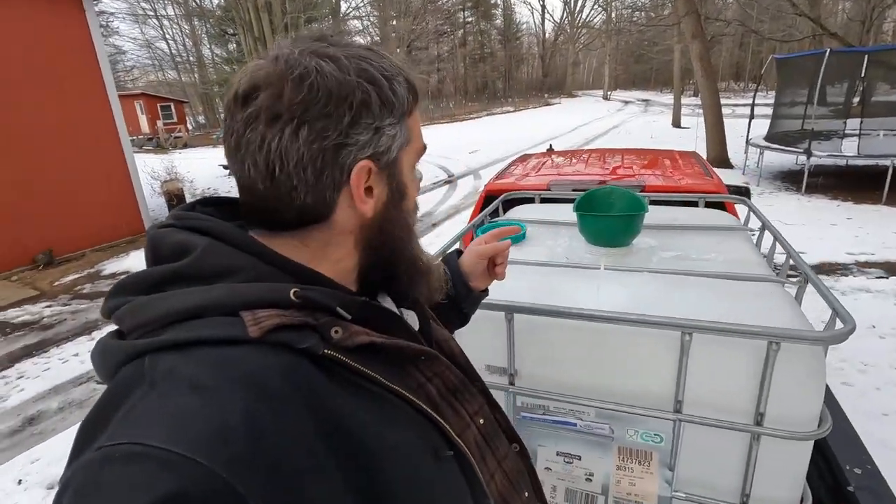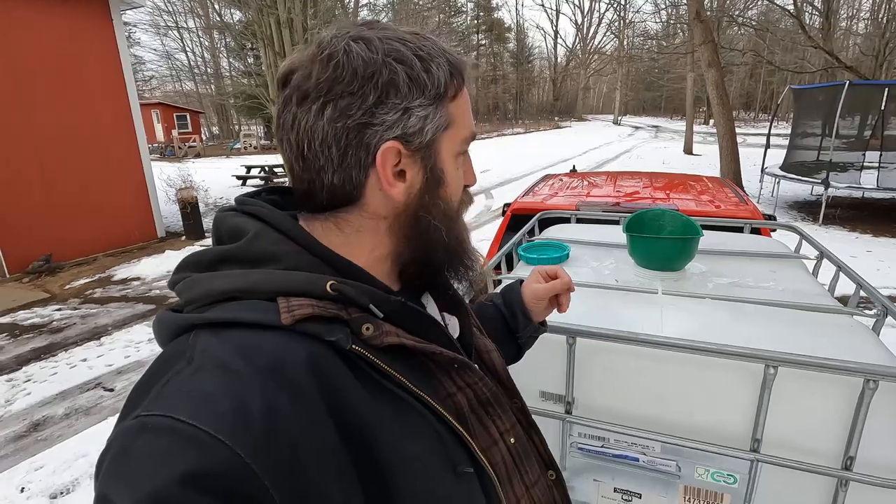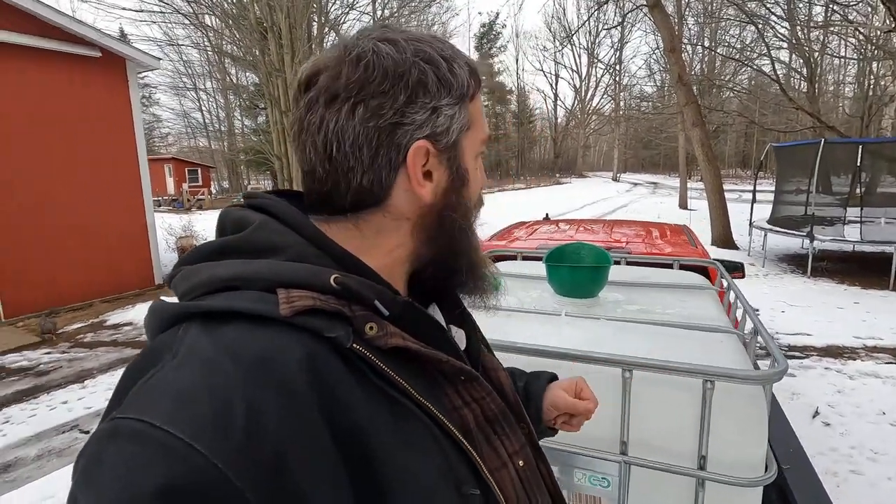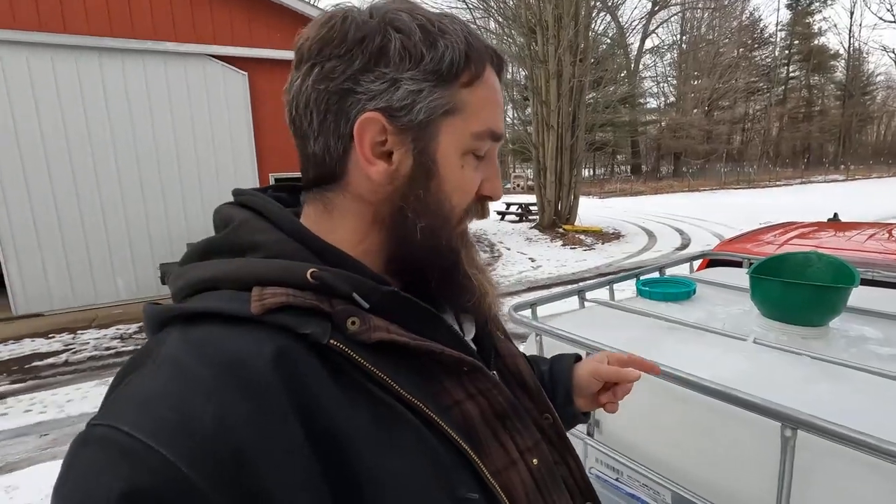So collecting a little bit different this year. We decided to put any ice that we had in the buckets into our IBC tote. We've never had ice-up problems like we have today and I wasn't expecting that. So we're going to see how this works out with getting the sap out of the IBC tote into the other IBC tote into the barn. You guys stay tuned — this might be interesting.